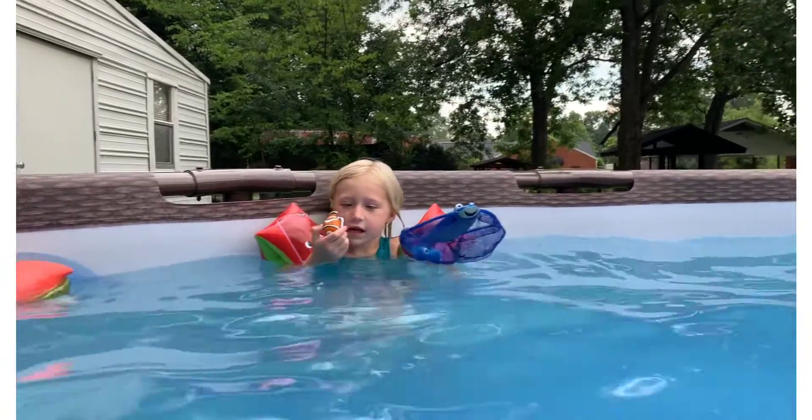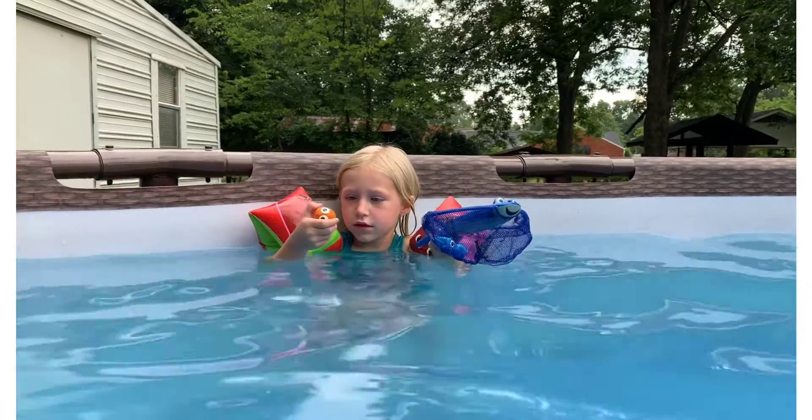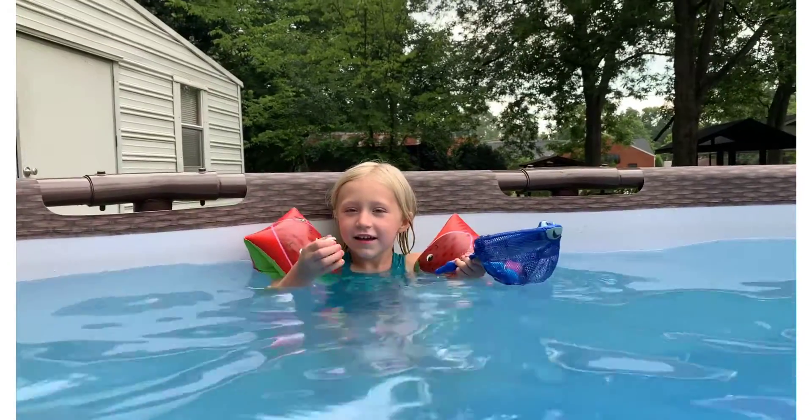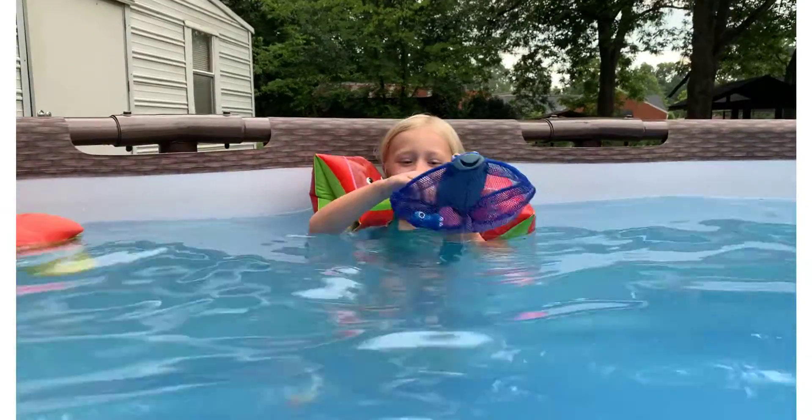Who's that? Is that Nemo? Nemo. What's Nemo going to do? Sink. Let's see. Oh, he swam down to the bottom.